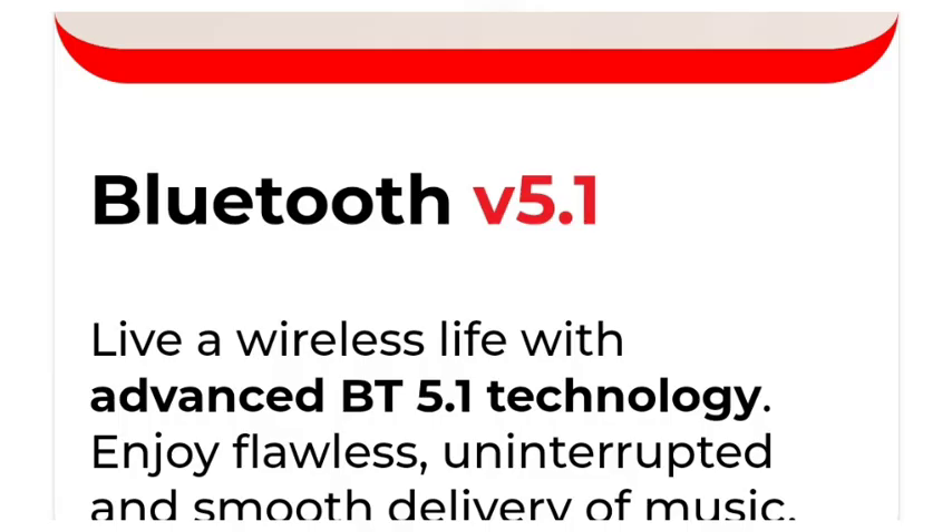Friends, you have Bluetooth 5.5 — the latest version. That is why you have a nice, super-strong connection between your mobile, earbuds, and device. The delivery of music is so smooth.